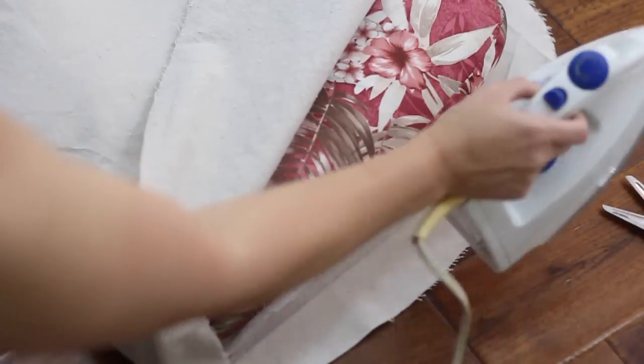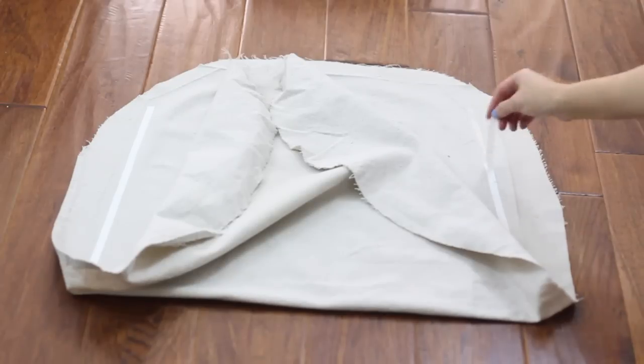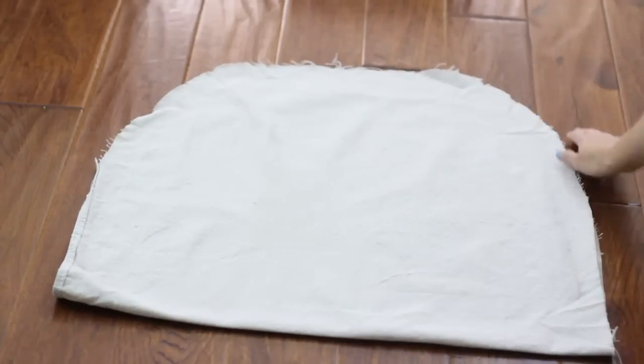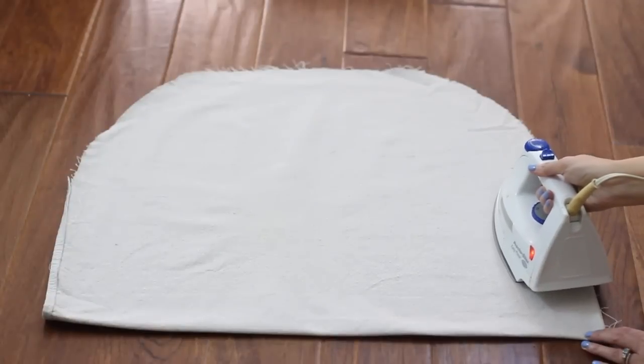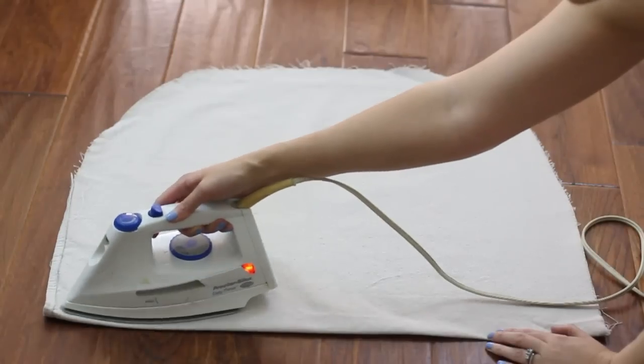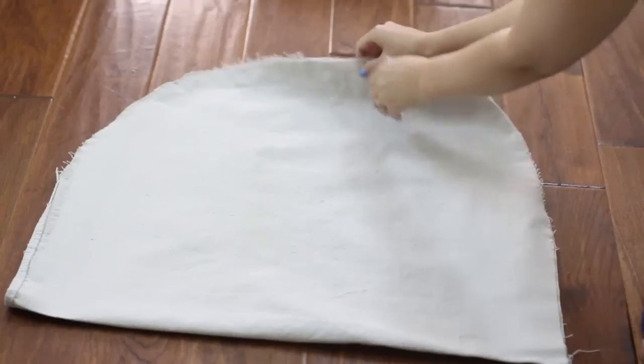Then remove the cushion and peel the paper off both strips of adhesive tape. Refold the fabric and smooth it out, making sure the edges are aligned, then iron both strips of adhesive tape into place on each side for about 10 seconds with medium heat. Allow the adhesive tape to cool for a few minutes and then turn the cushion cover right side out.